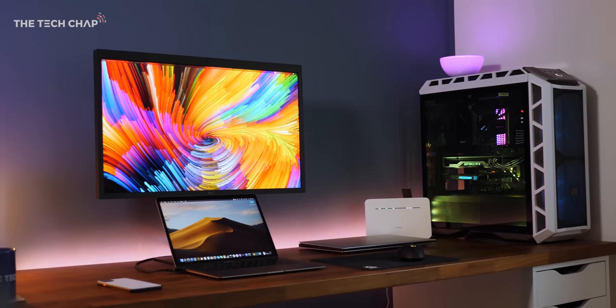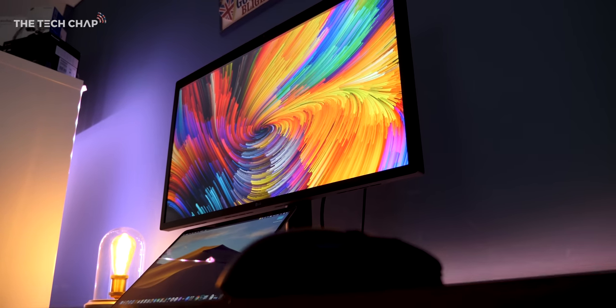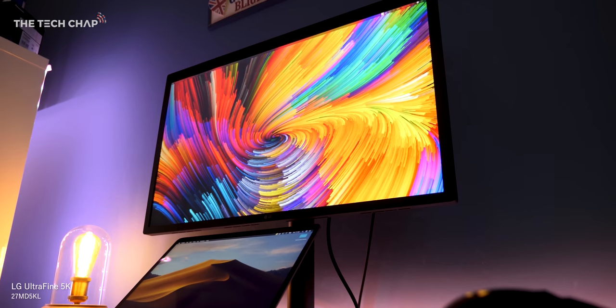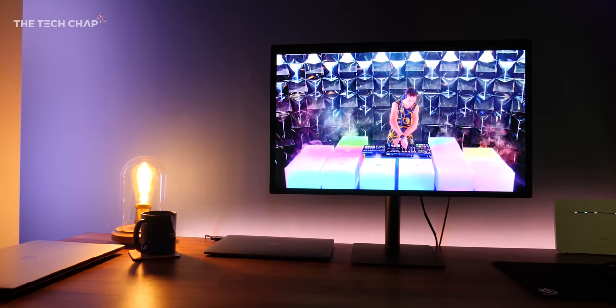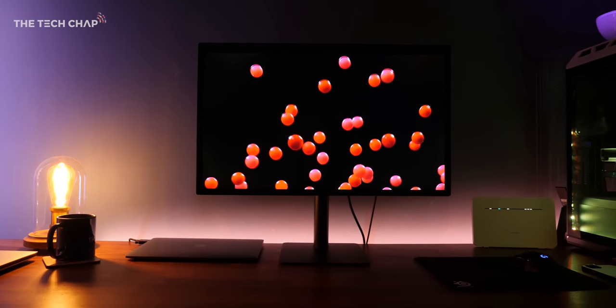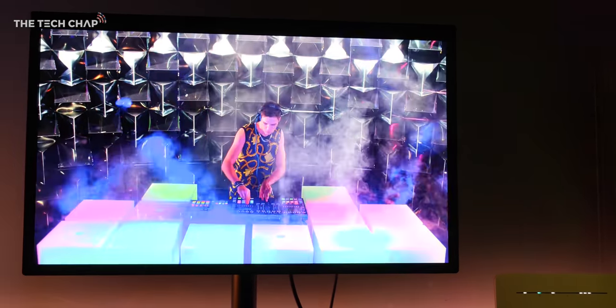This is LG's new 27-inch 5K monitor. It's absolutely stunning, but it's also very, very expensive at about £1,200 or $1,300. It's kind of like they've taken a 5K iMac and just taken the screen out. It's pretty much the Apple monitor in all but name. LG are even marketing this as the perfect companion for Mac users. If you're looking for a premium, color accurate, super sharp and easy to connect second screen for your MacBook Air or MacBook Pro and have very deep pockets, then this is definitely worth considering.